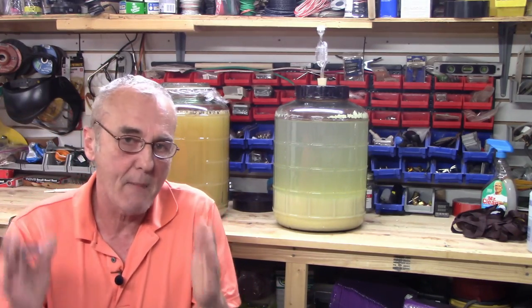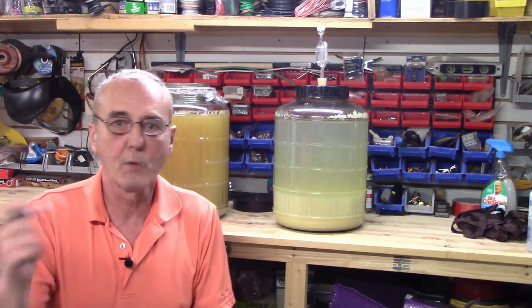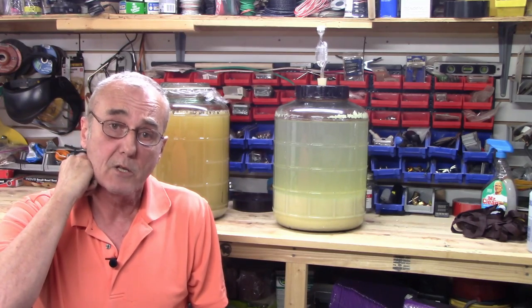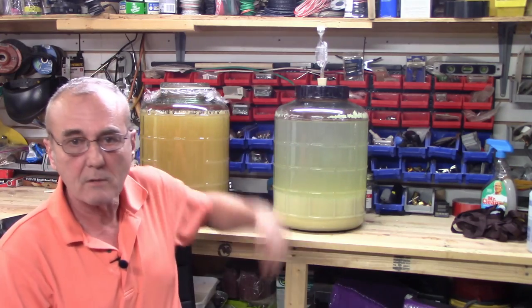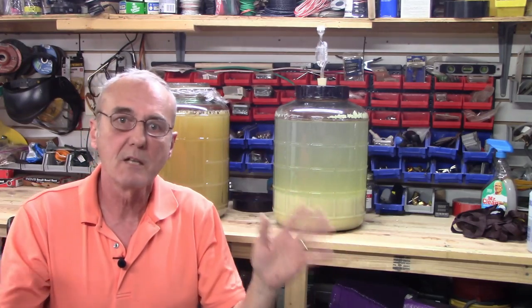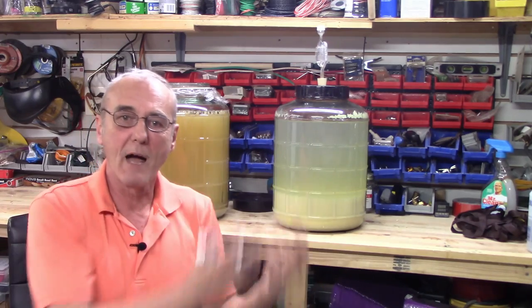The easiest way to degas a mash — believe it — the easiest way is to pour between two buckets. You don't have to go through a long process. Now, wine's a little bit different. Wine's a little bit more finicky. You've got to work with it. You can stir it up, spin it with a drill with a paddle on the end. There's a thousand techniques, but the process is still the same — you're trying to get CO2 out.